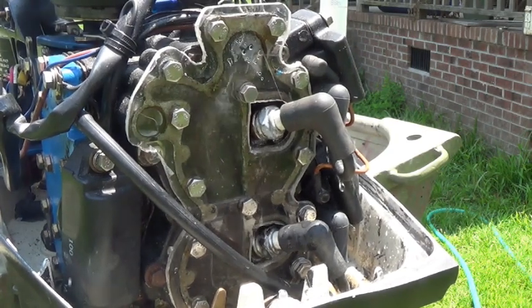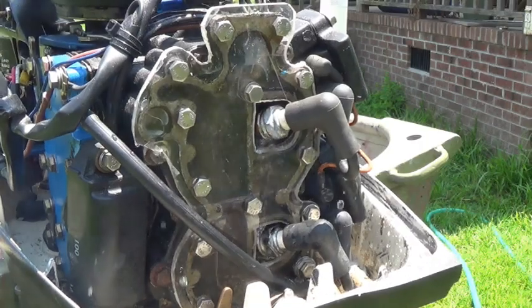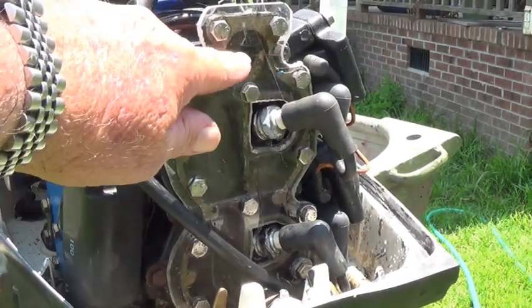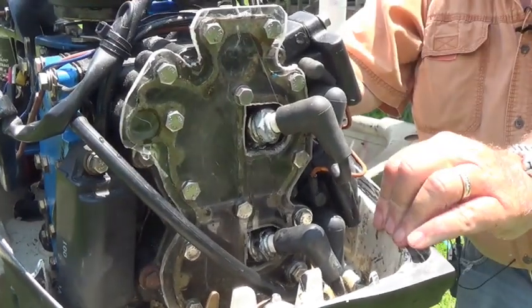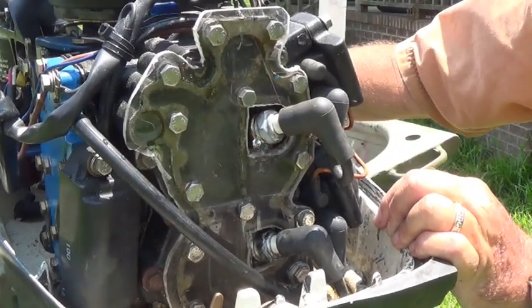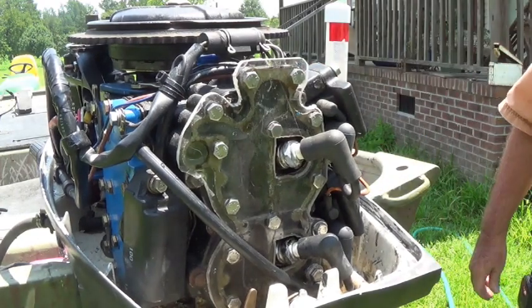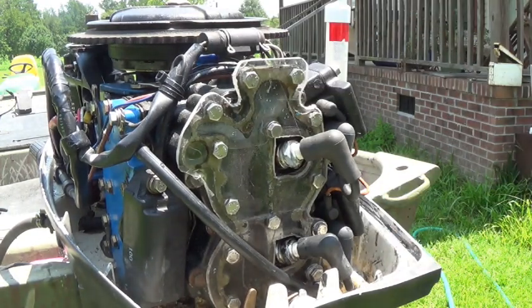You can see — maybe I don't have a gasket on that, so it leaks a little bit. You can see it's leaking like that. Let's take this back off and put the thermostat on and see how it goes.